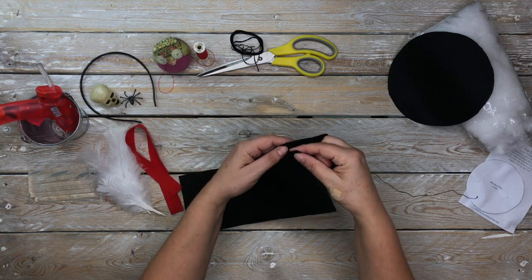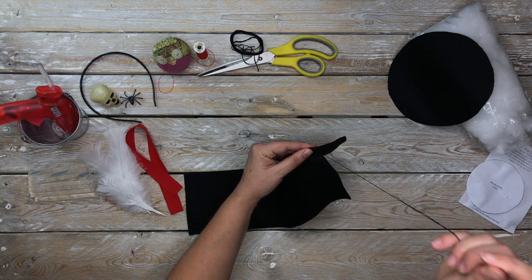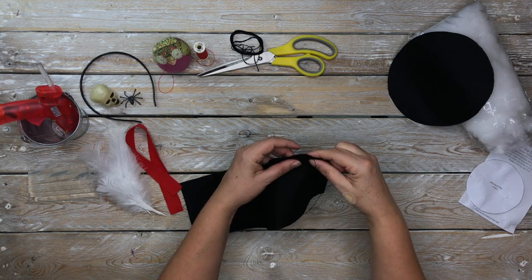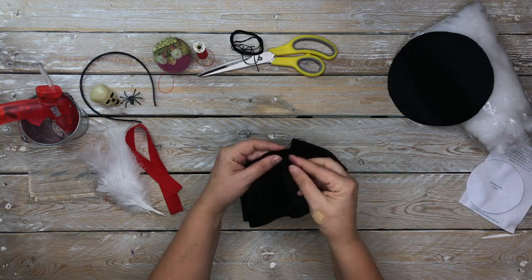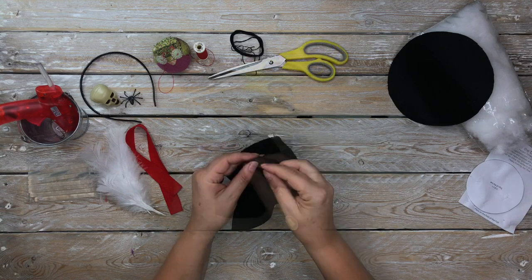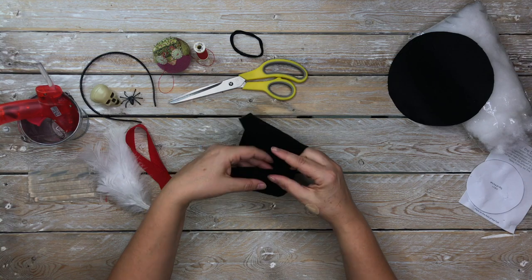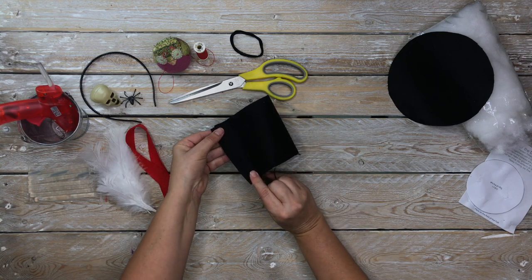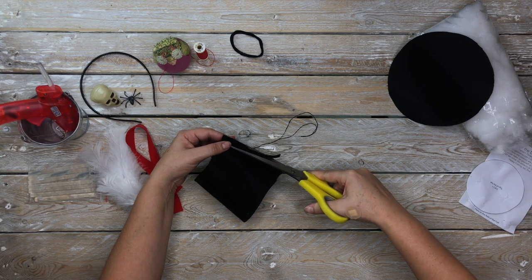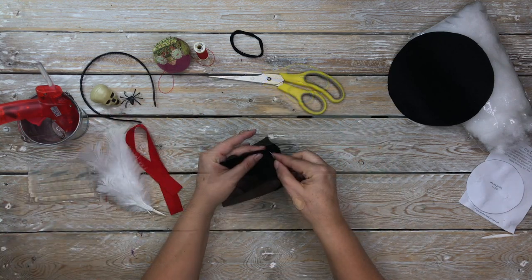Now to start assembling the hat, you line up the rectangle against the circle and we're going to be doing a whip stitch all the way around. I'm doing this with embroidery floss, two strands, starting with a knot at the end of the thread. Because felt can stretch quite a bit as you work around the circle, it may perfectly join up at the end or it may not. If it overshoots a little bit, just trim off that edge.